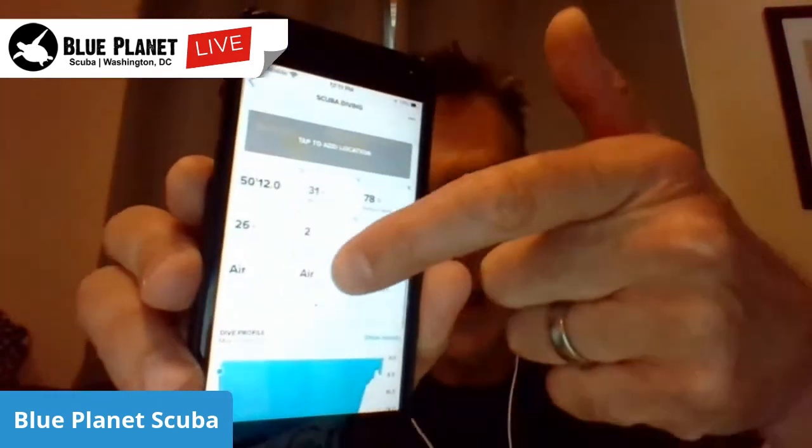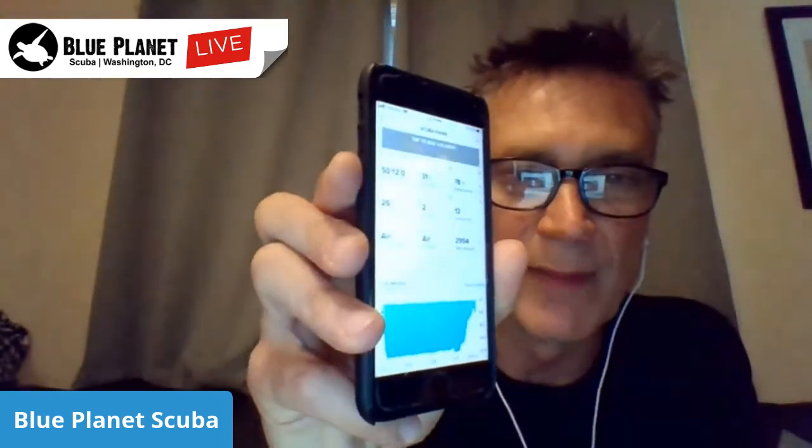When the computer syncs with my phone and pulls the dives off, I get all this information that shows up. I can scroll down and see my dive profile, my gas consumption, temperature ranges, and on the top screen it gives me my dive time, depth, bottom temperature, average depth, surface time, what type of gas I was diving, how much air I started with, how much air I ended with, and my gas consumption. All this data is stored on the dive computer.